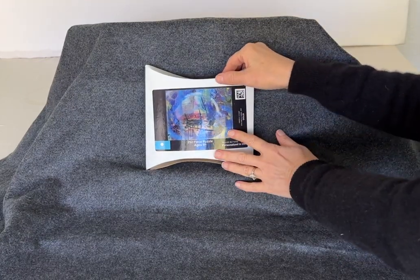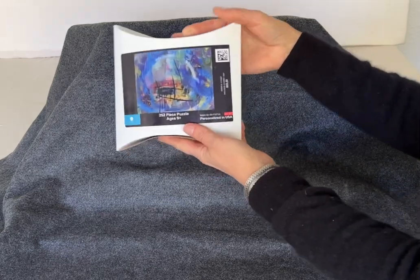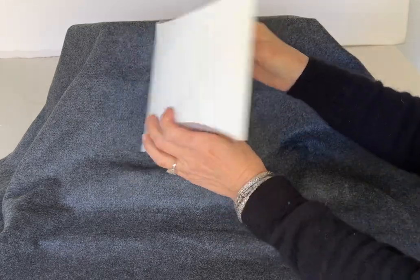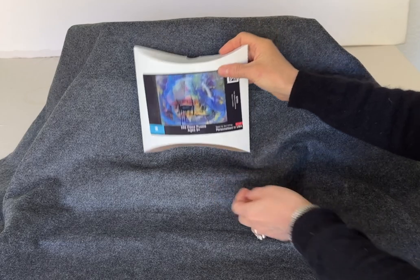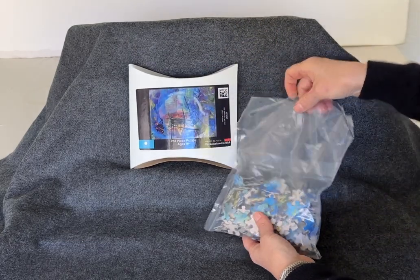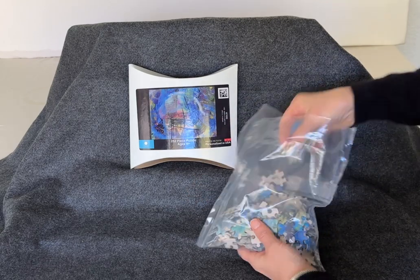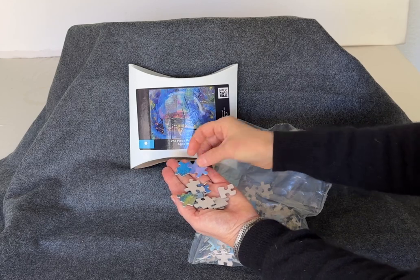Here's a sample of a custom puzzle — this is my painting Portal One. When you get your puzzle, it's going to come in a nice, easy-to-store cardboard box like this, and inside you're going to have all the pieces to create the puzzle. It's a 252-piece puzzle and the pieces are kind of that classic size.